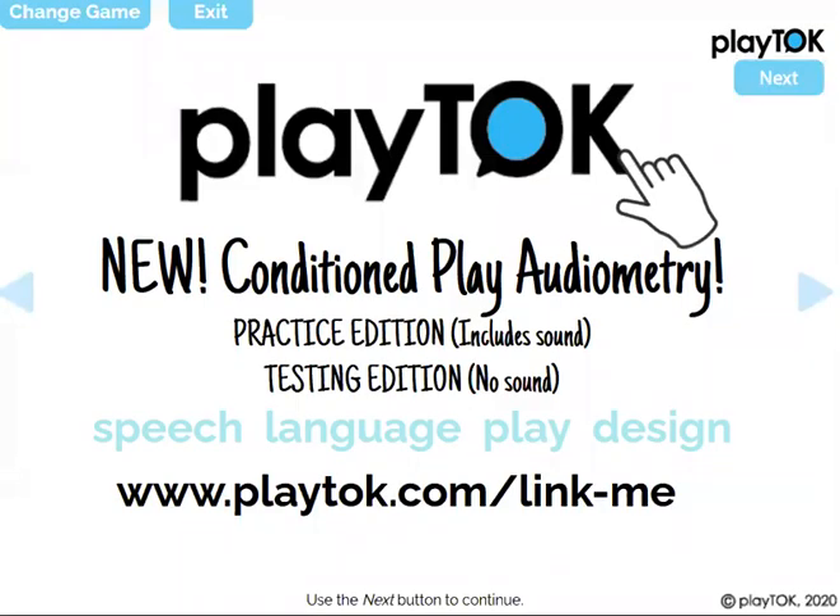Hi there, this is a demo for the Conditioned Play Audiometry sets on Boom Learning by PlayTalk. You will need internet access, a computer and/or tablet, as well as a computer or tablet for your clients and a Boom card.